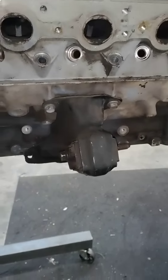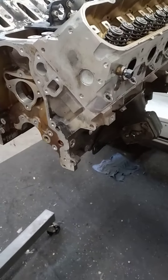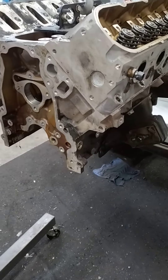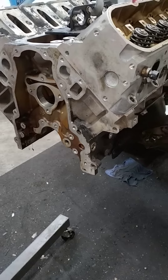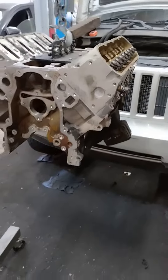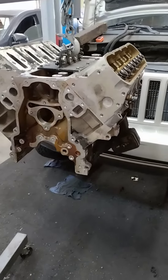Believe it or not, with these bolted on, it drops right into the engine bay right onto the motor mounts in about the same exact position that the Jeep 3.7 was in. I'm gonna pause the video and drop the motor back in.